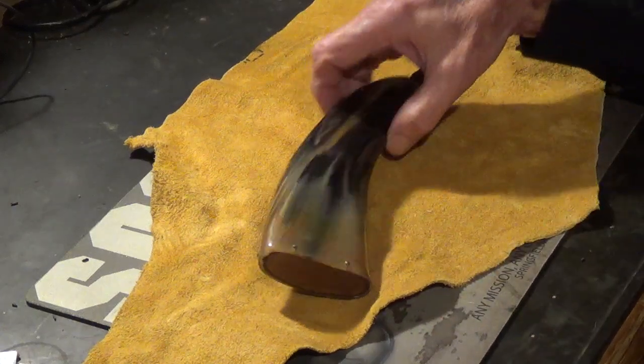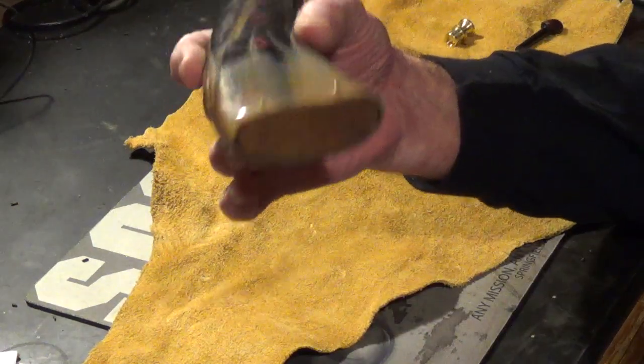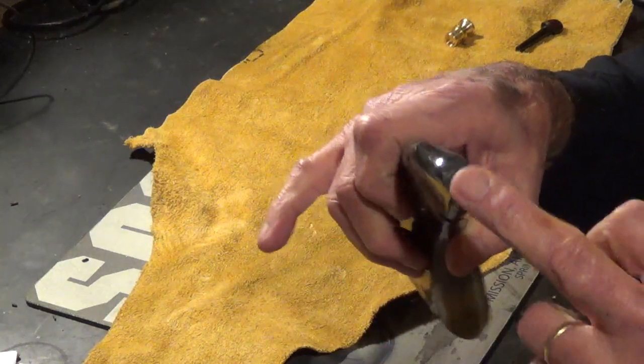Howdy fellas. A few months ago I showed you this flat powder horn that I got, I believe from Crazy Crow. A few things I didn't like about it, and I think I mentioned that in the video. Number one, the opening is very, very small.